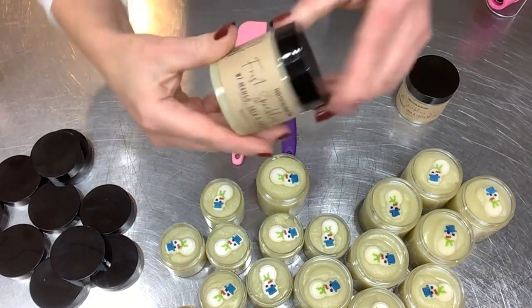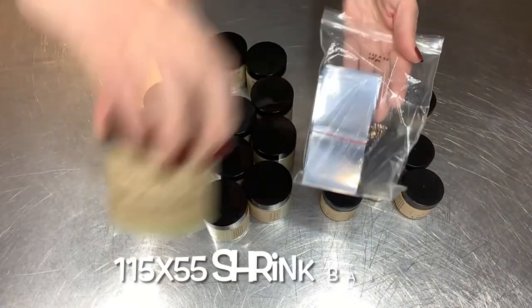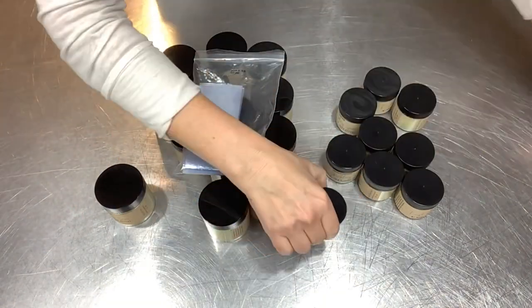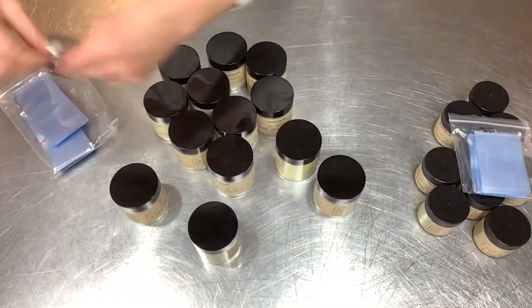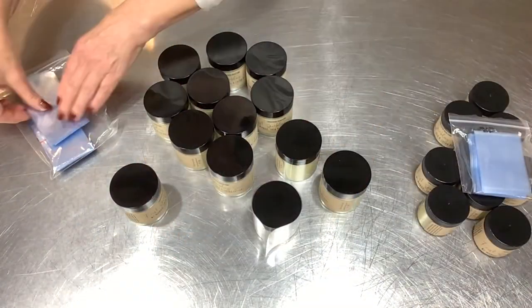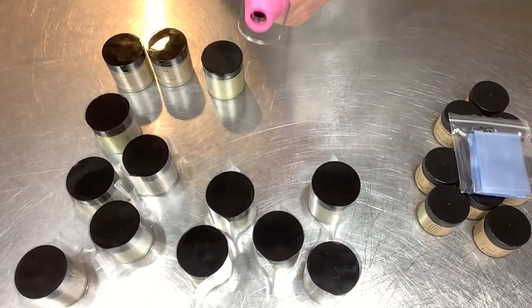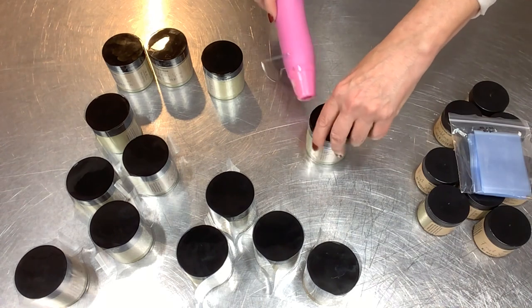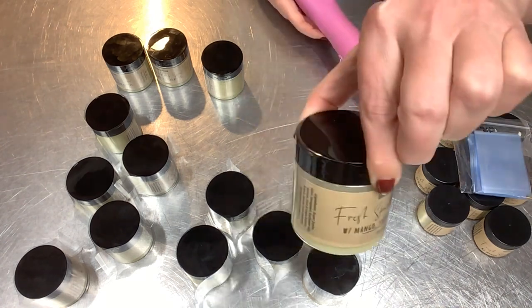Now we're going to shrink band these, because I do like to shrink band all the jars I do. Different sizes for the four-ounce and two-ounce. Wholesale Supplies Plus is where I got these shrink bands — they actually have a guide for your jar size and what band size you need, which is very helpful. I just pop those on and take my trusty heat gun and shrink them down. Easy peasy.